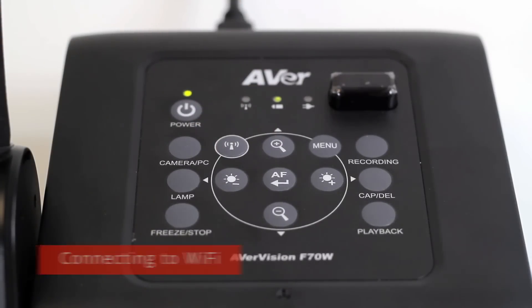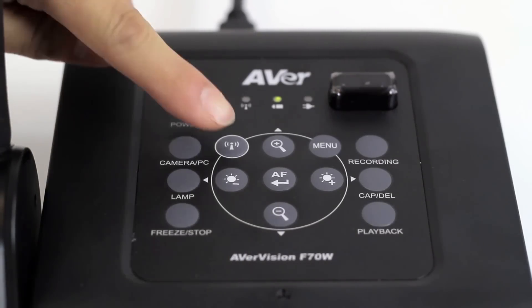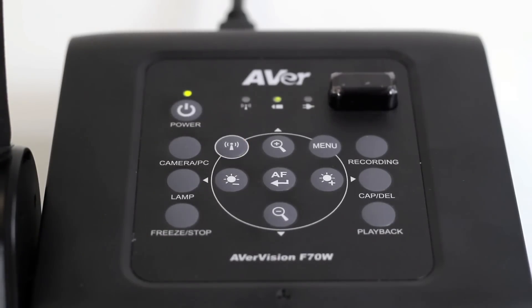After connecting the F70W to your HDMI display, you can connect the F70W to your wireless network. This step only needs to be done once for the initial Wi-Fi setup. Press the Wi-Fi button to enable the Wi-Fi function. The LED indicator will turn orange as it scans for local wireless networks.